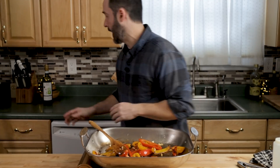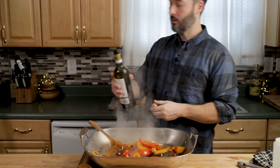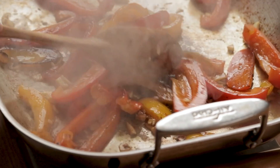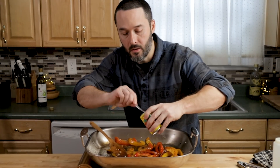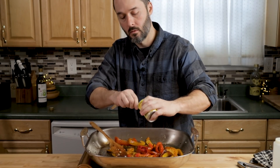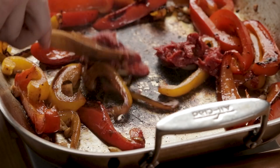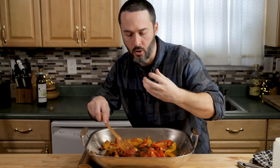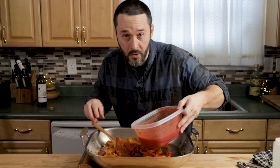If you want to add wine, you can do that here — you can also add water or chicken stock just to deglaze the bottom of the pan. Then add the tomato paste. It's going to get a very dark color and strong flavor. Let the paste cook out for a couple of minutes and then I'm going to add all the tomatoes.